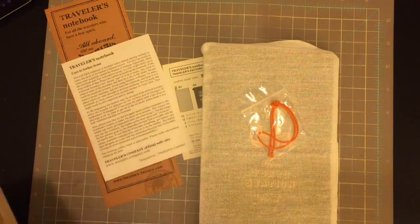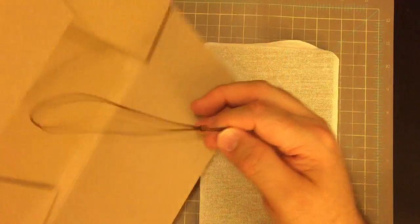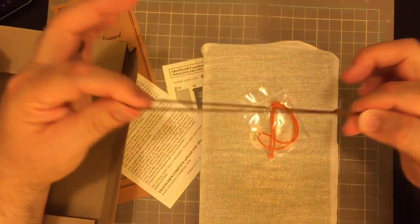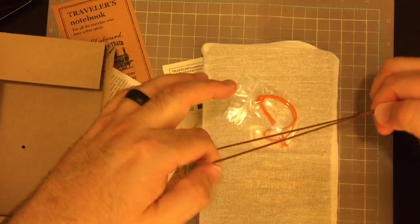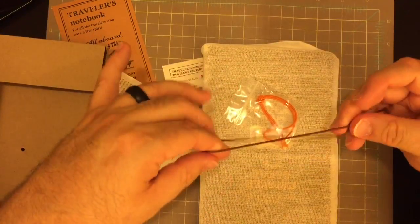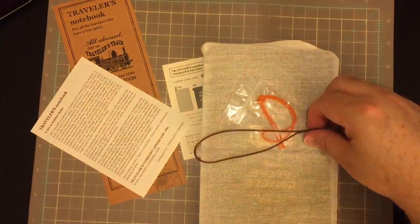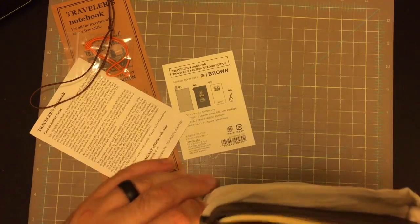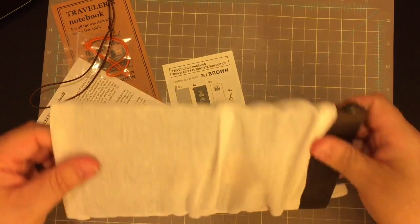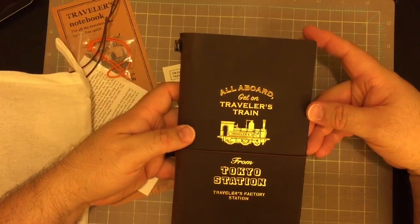Here's some care instructions. When you get a Traveler's Factory or a Midori Traveler's Company Notebook, always save this elastic, because you can use it as an extra elastic for the outside, or you can use it to piggyback books together to fit more than one insert inside. So always save that extra elastic. Now let's see what we have inside the muslin bag.